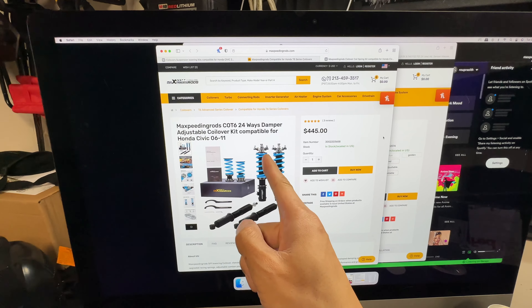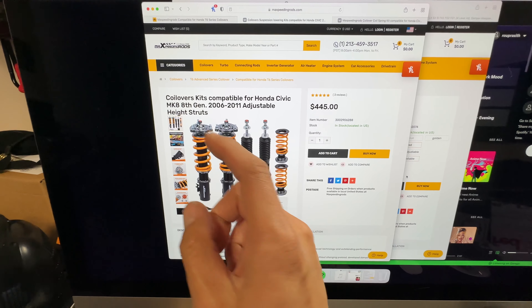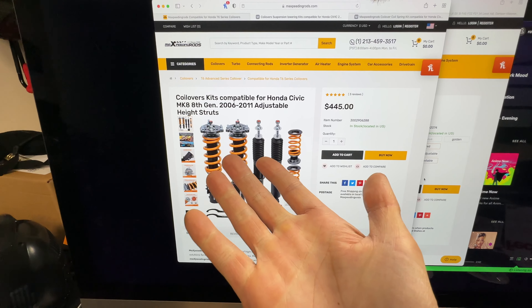This is for the 8th gen Honda Civic. Unfortunately, the ones I have come with yellow springs — I don't know why these are blue. This is pretty much how it's going to look. I'm not sure what MK8 is — is that like a Volkswagen or something? But anyways, let's go ahead and get started with the unboxing.